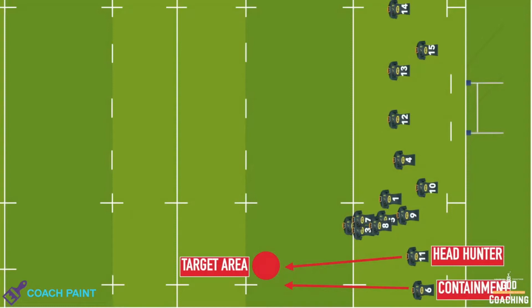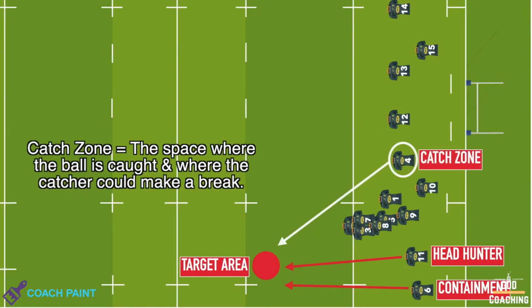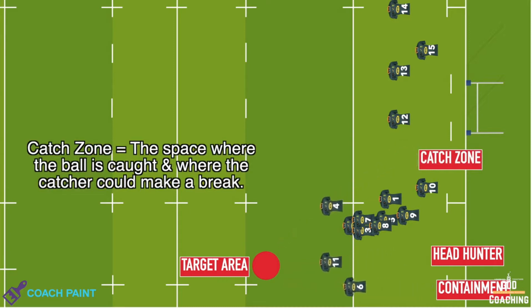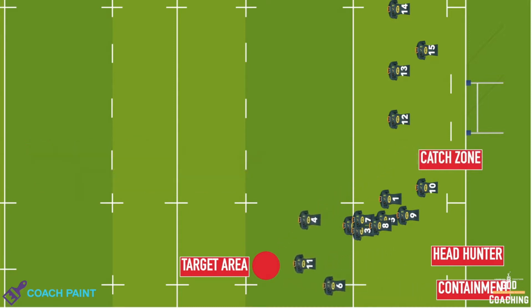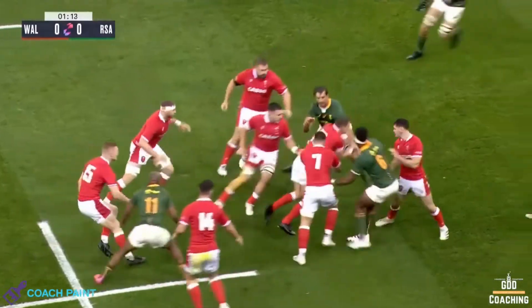Now this next bit differs depending on the team. Here, Eben Etzebeth, from the open side, cuts straight towards the ball, aiming for the catch zone. And his role, along with Khaleesi and Mapimpy, is to shut the attack down immediately.